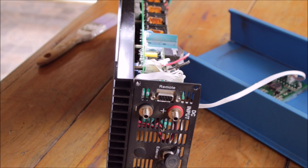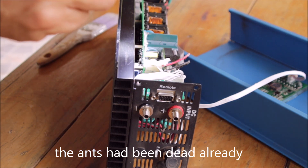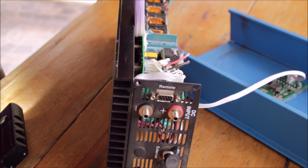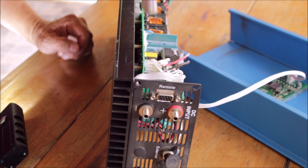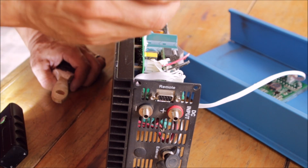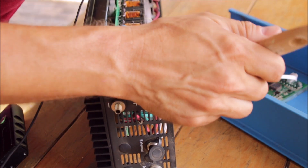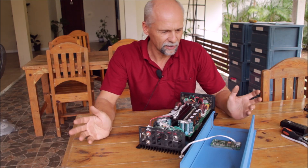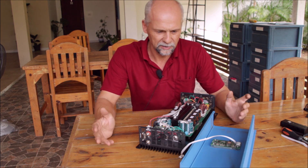There are ants underneath — we need to get those out. Under the power supply area is a voltage regulator, and the small ants liked that somehow. I'll just use pressurized air — go to the garage quickly and blow it out. It's on the lower side and there are no SMD components, so there's no danger of blowing something off. Ants are gone and I don't see any issue with this inverter either.